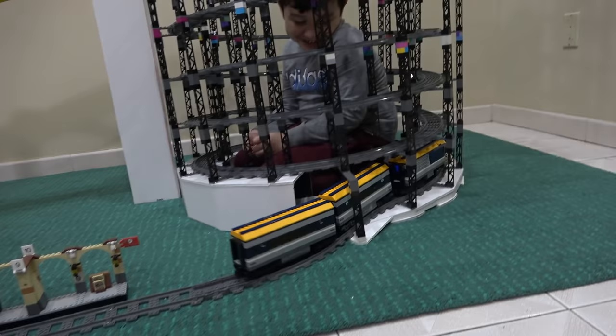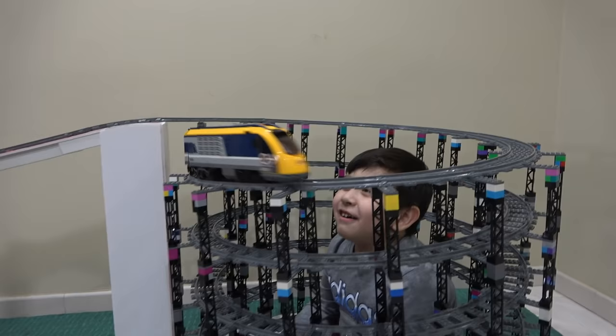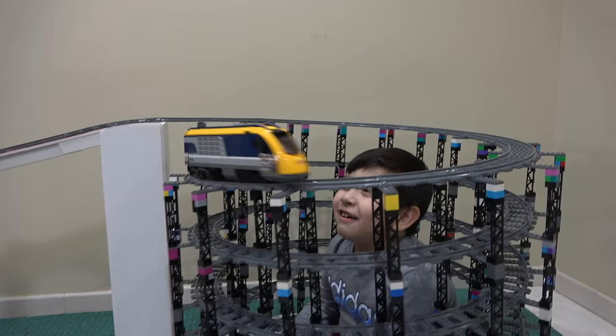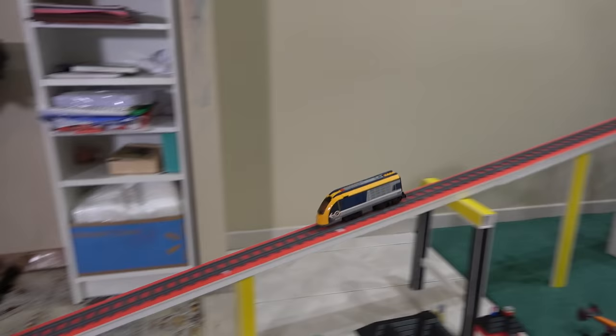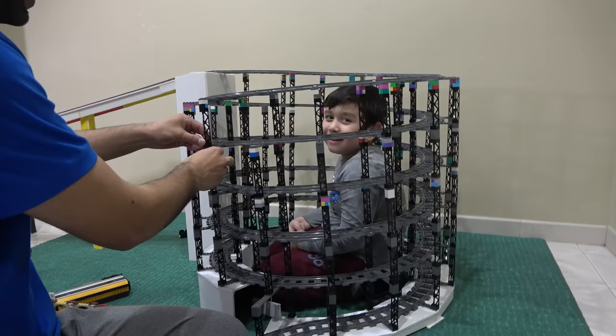I'm getting dizzy, whoa! It's really smooth and nice! Dizzy, whoa! Oh my God! There were some technical difficulties — the two back carts of the train actually stayed behind and then went down and they flew out of the tracks.